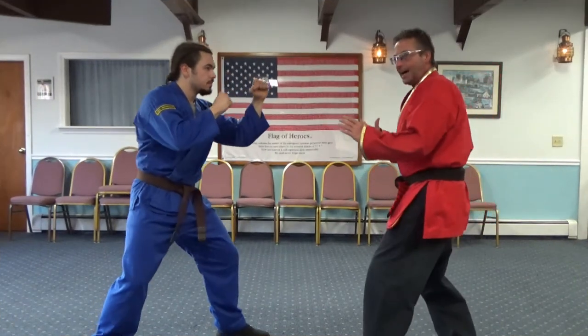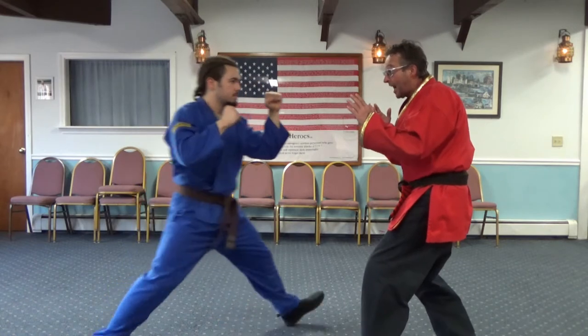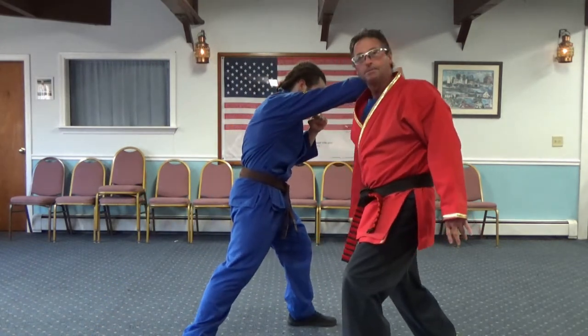Injury or not, the liver shot is still going to take you out, at least temporarily. Anyways, I would prefer — he punches that hand, I slip it to the side. You hit that liver and that's it. He's down.